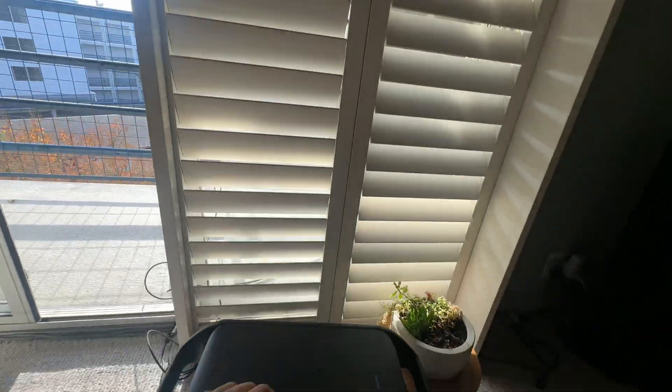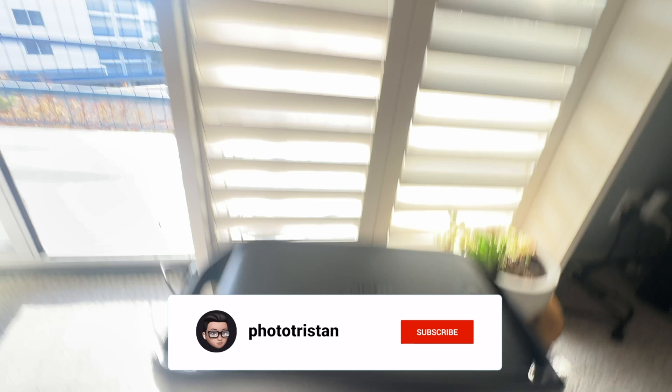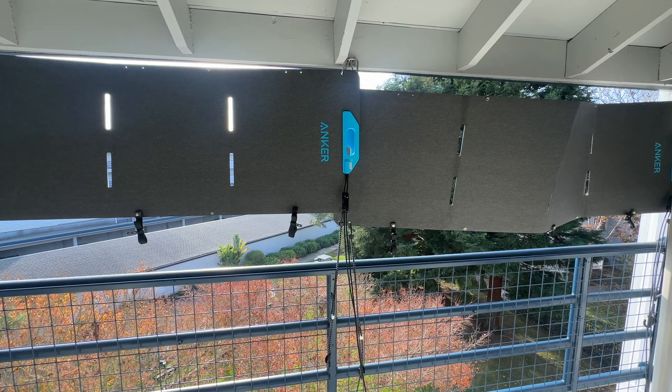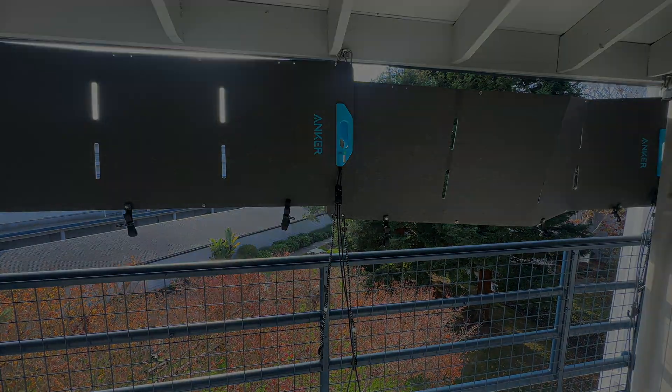Just in the course of this video, it's currently reading 141 watts, so it's going to vary a bit. But I'm pretty happy with the performance I'm getting under these conditions. Questions, comments, or feedback — please feel free to leave them, and I will see you in my next video. Thanks.